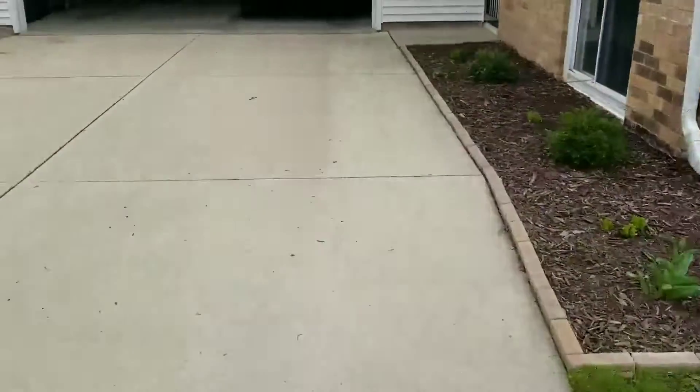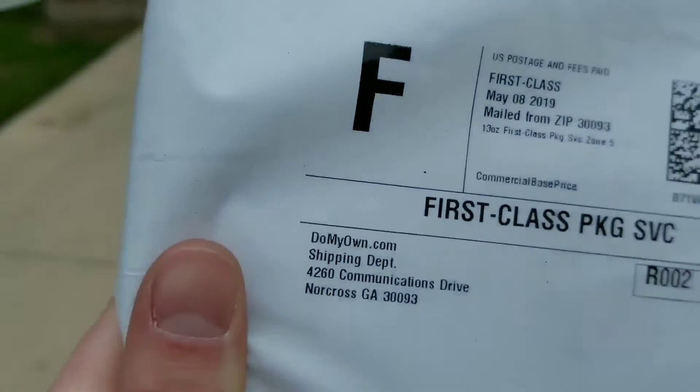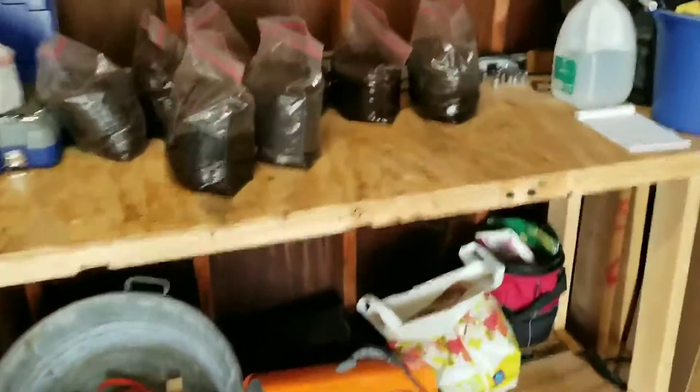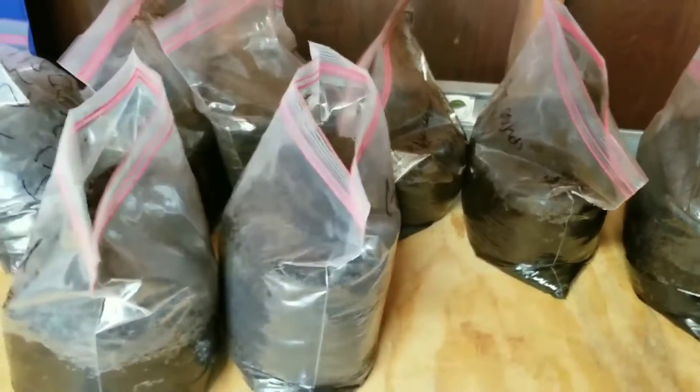What's up everyone? I just got something in the mail from DoMyOwn.com. Should we see what this is? DoMyOwn.com is a great source to get your pesticides and herbicides from. In case you're wondering what all these bags are, this is all old used coffee grounds.